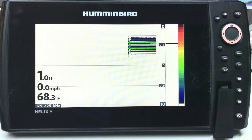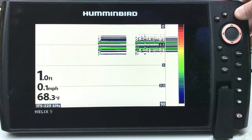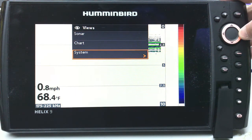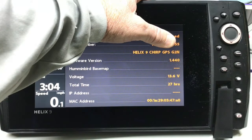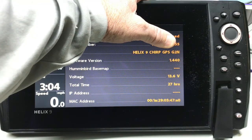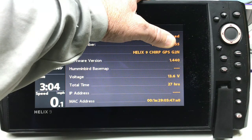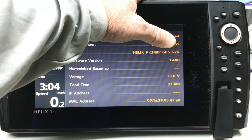So quickly, let me show you what version of software I have on this unit right now. If you don't know this, you can go up here to the top right corner and hold down the view button, then go down to system. To find out your software version, you simply do self test. I just wanted to blank out my serial number and my location here, but you can see that's running software version 1.440. I do not have the new base map on this version.